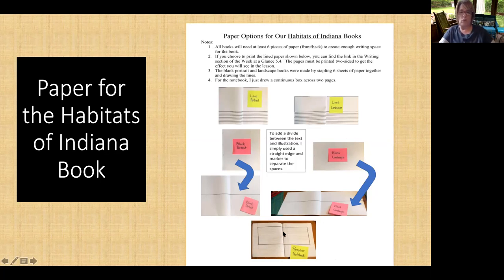So if you have a notebook, that's what we'll do — six sheets front and back. This is what we use in class right here. This is a portrait, just blank six pages stapled. And in the middle, all I've done is taken a straight edge and drawn a line through the middle, so we have a line between where the illustrations go and the text goes. Same thing for the landscape style — I've just stapled six pieces of paper together.